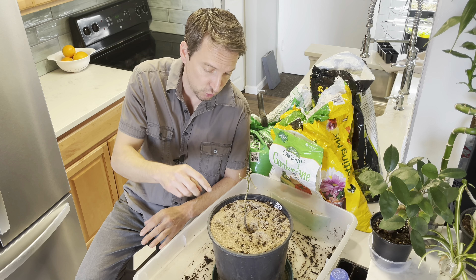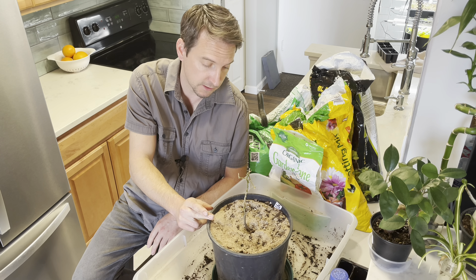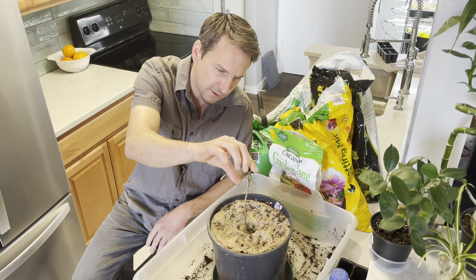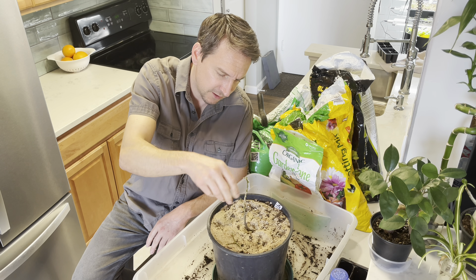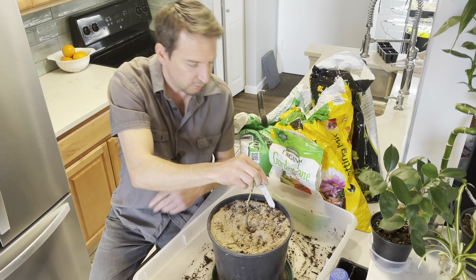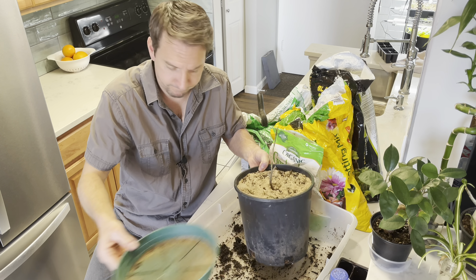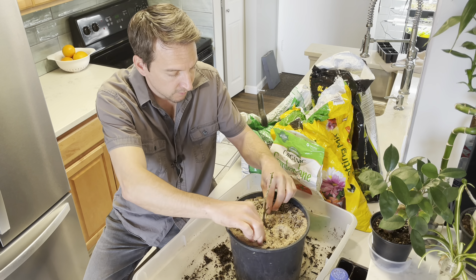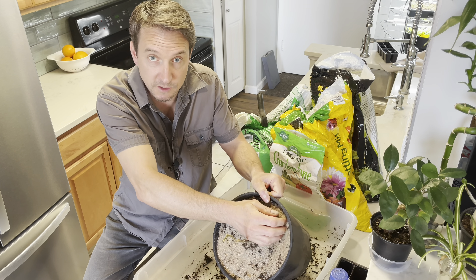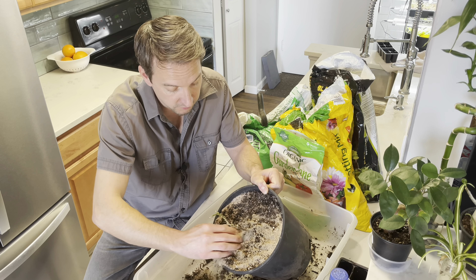Here we go with mistake number two — this is one of the peppers that was shielded from all light all winter. There is just a bit of green on this stem, but it's very dry and brittle up top and might be completely dead. I'm going to try to get some of this sand off the top. It did a great job keeping the fungus gnats at bay, by the way — so if you're having trouble with gnats, consider some sand.